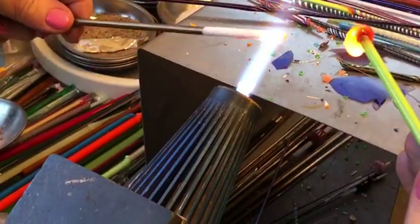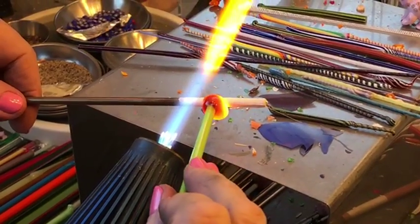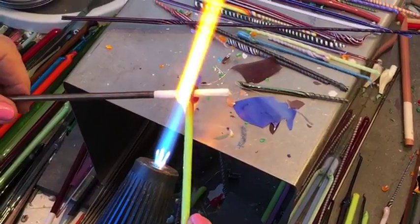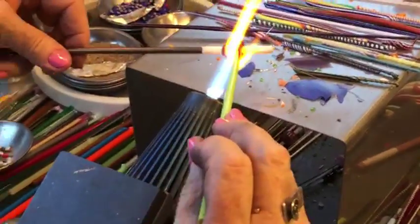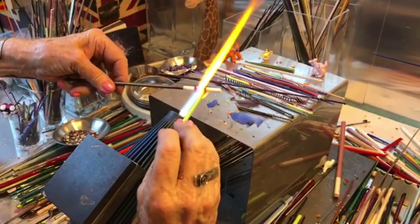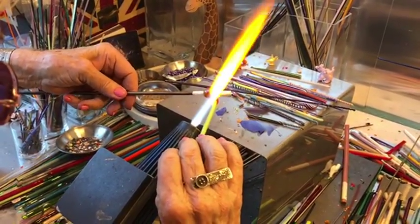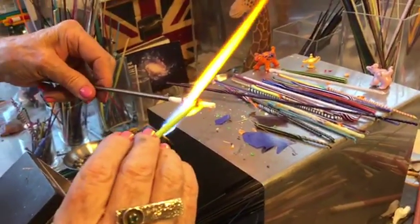Now I'm going to start putting the glass on at a complete right angle so that the top of the bottle is straight. Then you start to move the glass down — watch my hand, I'm rotating the rod so that your wrist stays still and I'm rotating the rod, which melts the glass conveniently where the heat is under the rod; it's cooler on top so you have to keep rotating it.